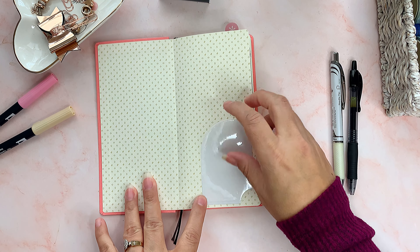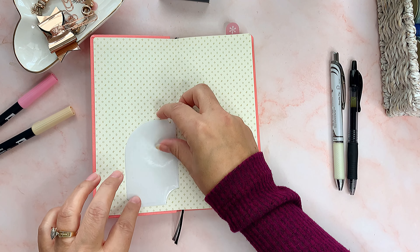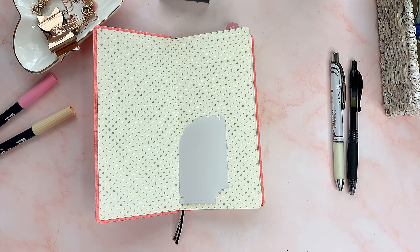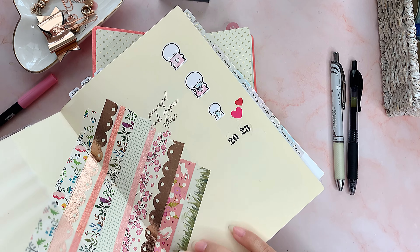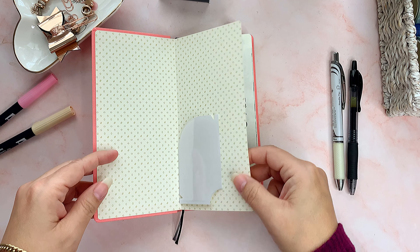This planner comes with a transparent pocket, but I haven't stuck it anywhere yet because I don't know whether I want it on the front or the back. I just left it for now. I haven't done anything on these pages yet, but I'm thinking I'll probably do what I did in the Cousin — use a couple of pretty washi tapes and just stripe it like that.